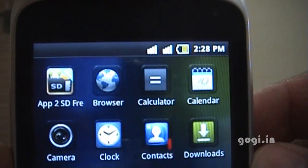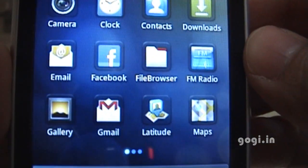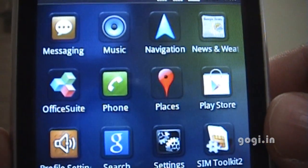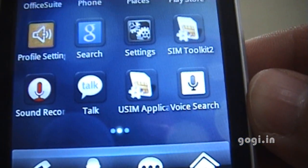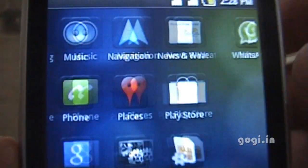Let's check out the apps. You have App2SD, Browser, Contacts, Downloads, Facebook, Gmail, Messaging, Navigation, and Office Suite — this is something that comes pre-installed and we will check that out later. You also have Talk, SMS tool, WhatsApp, and YouTube.